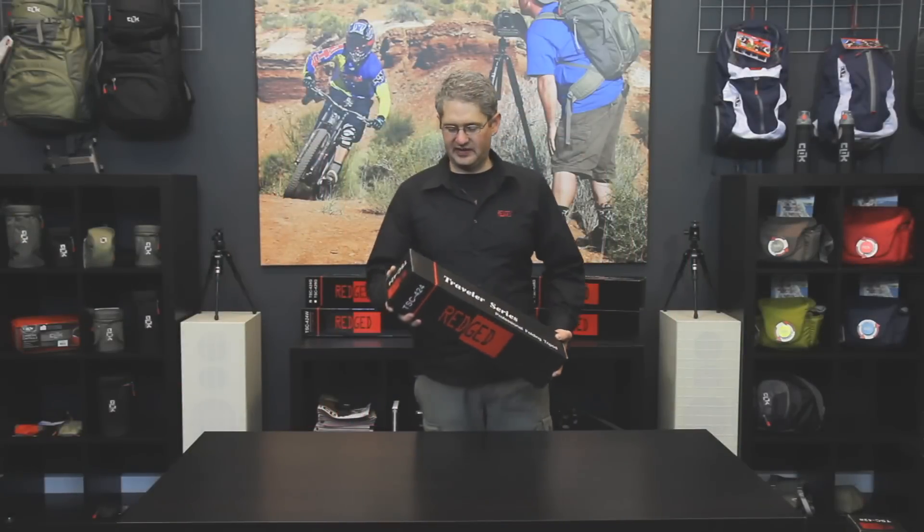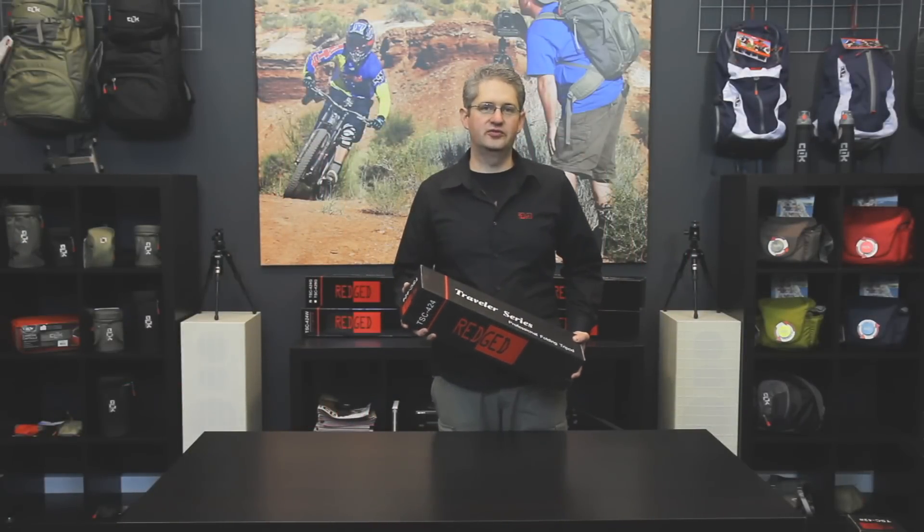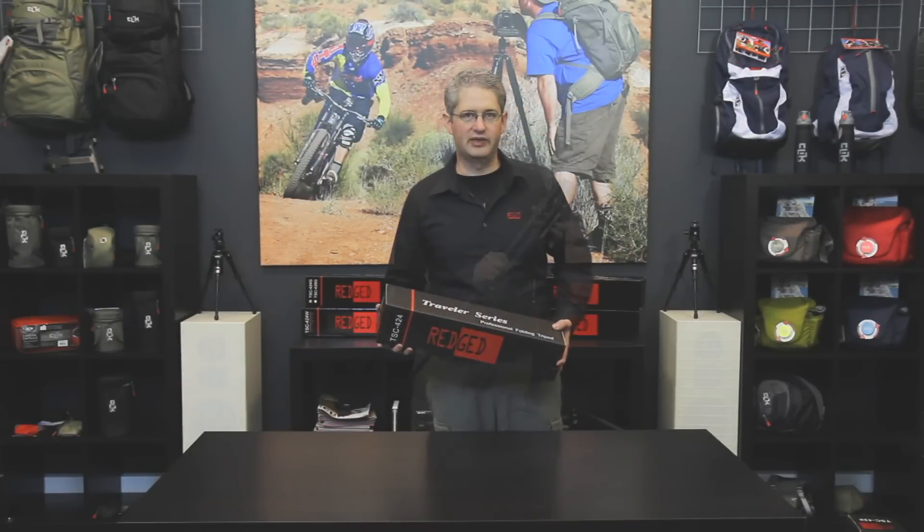Hello, I'm photographer Jim Speth and this is the TSC-424 Ultimate Travel Tripod by RegEd.